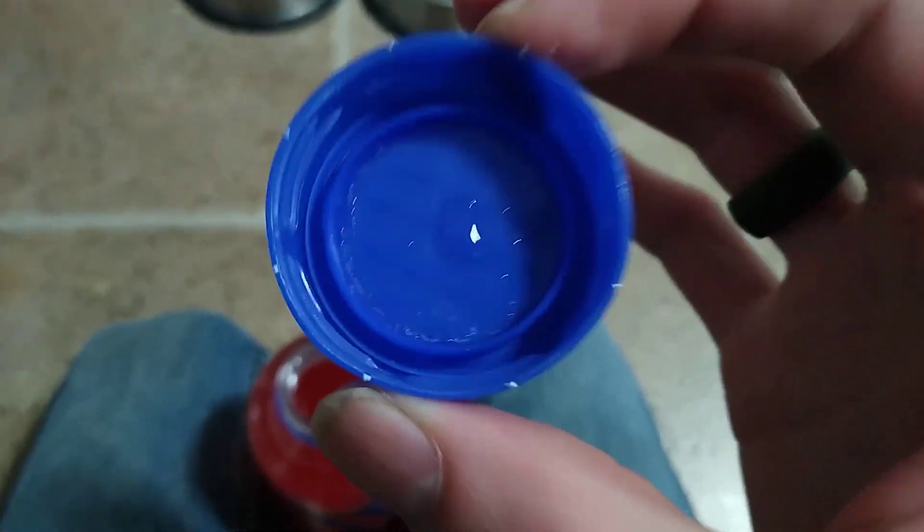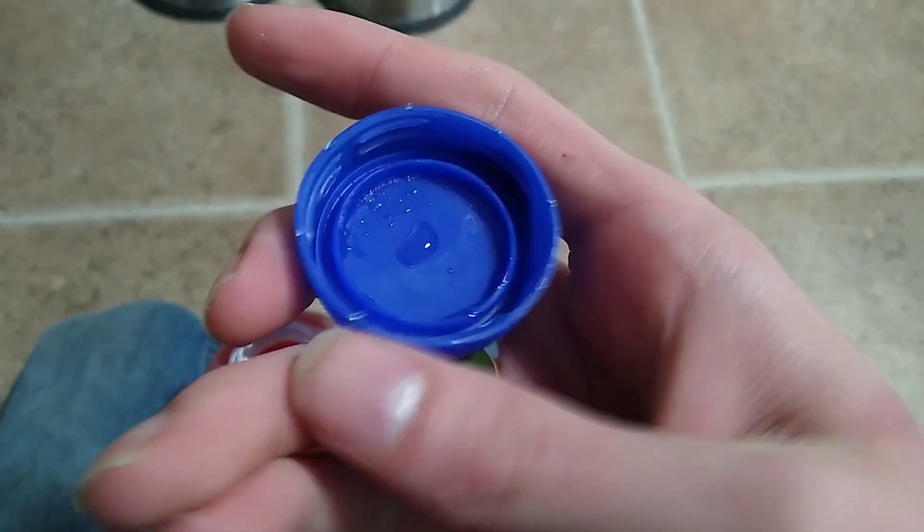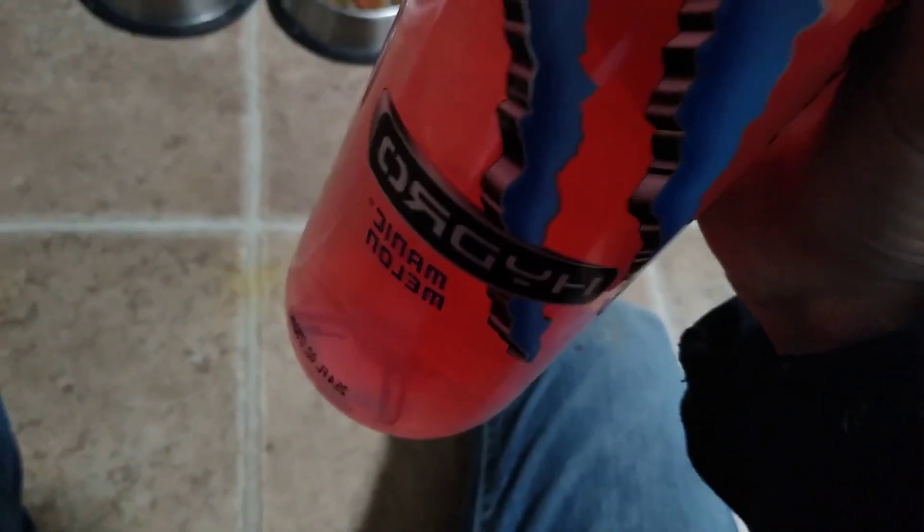No code on the inside, you're not gonna win anything. I mean, if you're buying Monster Juice energy drink, you're already a winner at this point, so what more could you ask for, really? I have a feeling that this is gonna pop.